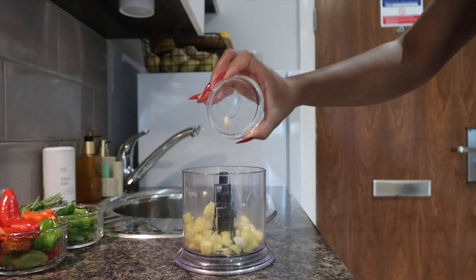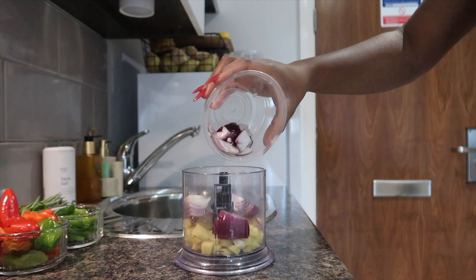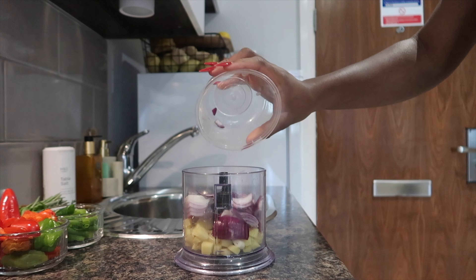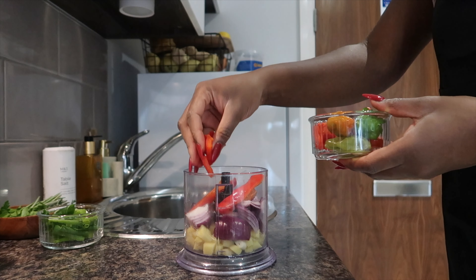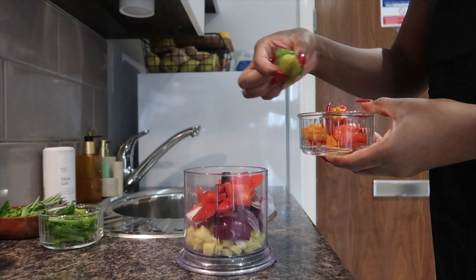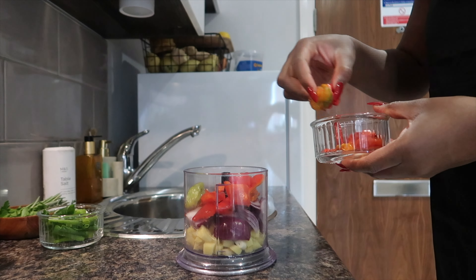I'm just going to add all of these ingredients into my chopper and add a little bit of oil to help with blending. Please, if you have a chopper, rather use a chopper than a blender — you want to get a rough paste rather than a completely smooth paste. But if you have a blender, feel free to go with that.